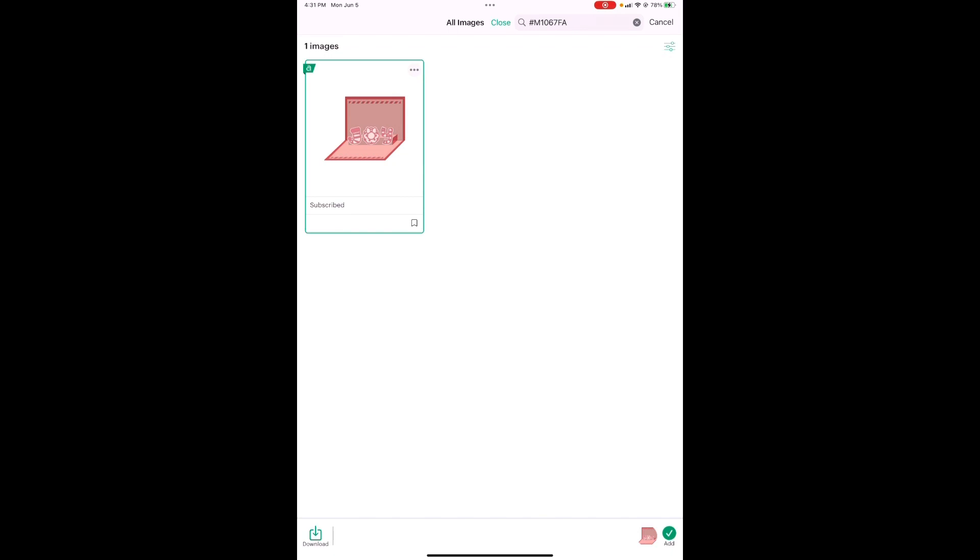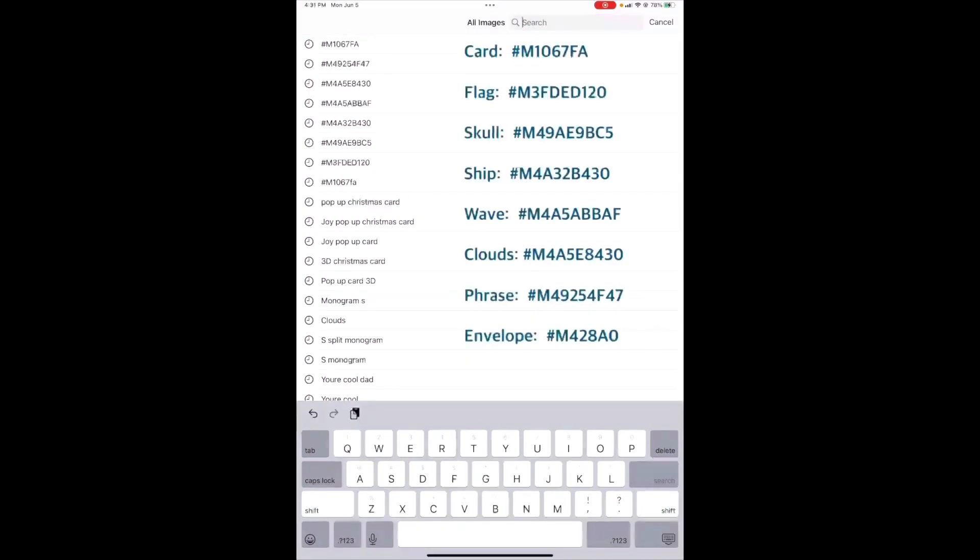Then we're going to go to the next one. You've got a whole list here of all your different images. I'm going to fast forward from here while we all get these images put onto our canvas and I'll meet you over there.